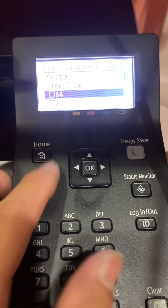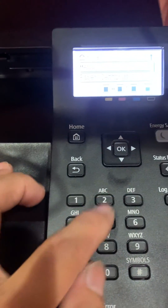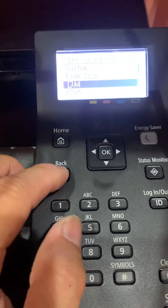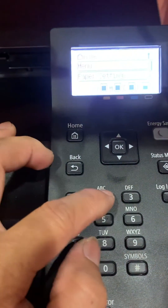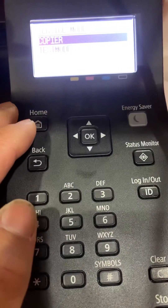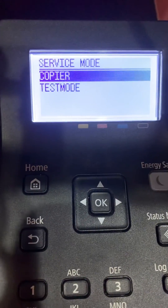I did mine, so now it's good. Again: Home, 2, 8, Home. Home, 2, 8, Home — and then you're in service mode, and you can clear everything you want.